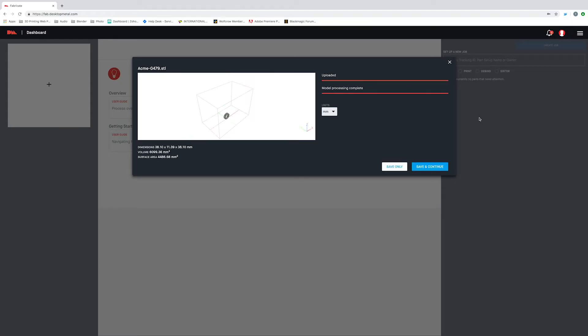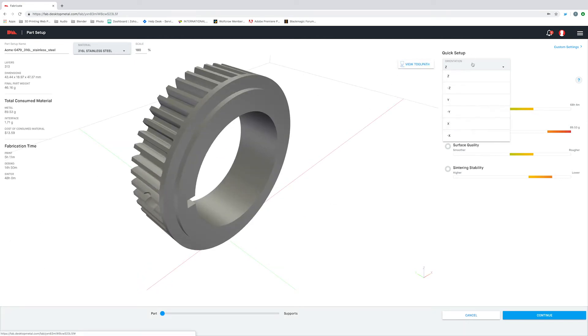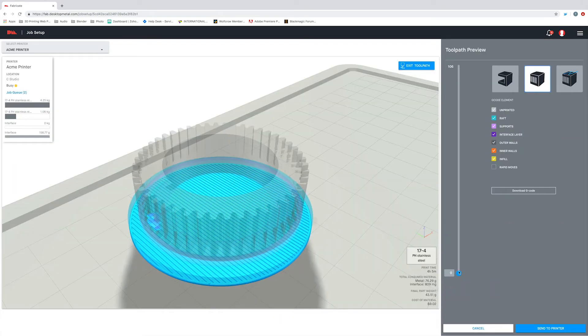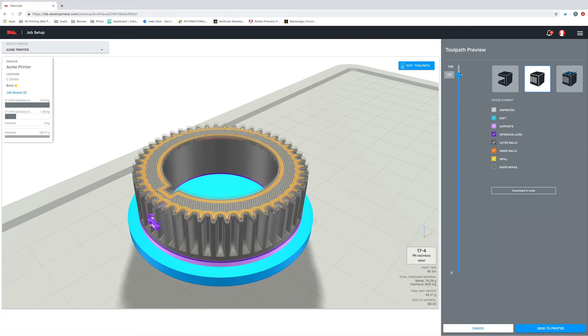We'll go ahead and import our part. Fabricate will automatically generate the toolpath for printing, while also setting debind and sinter cycles based on the part's geometry and material. From there, we'll go ahead and send it over to our printer.